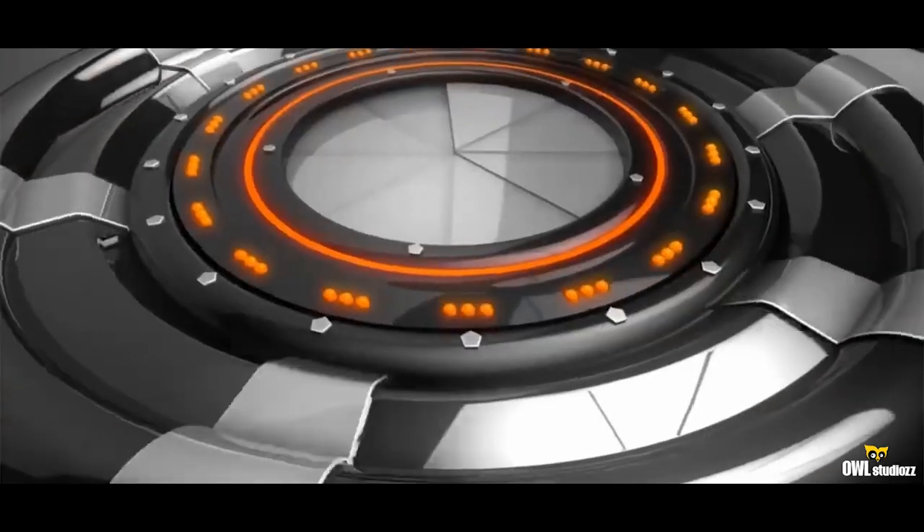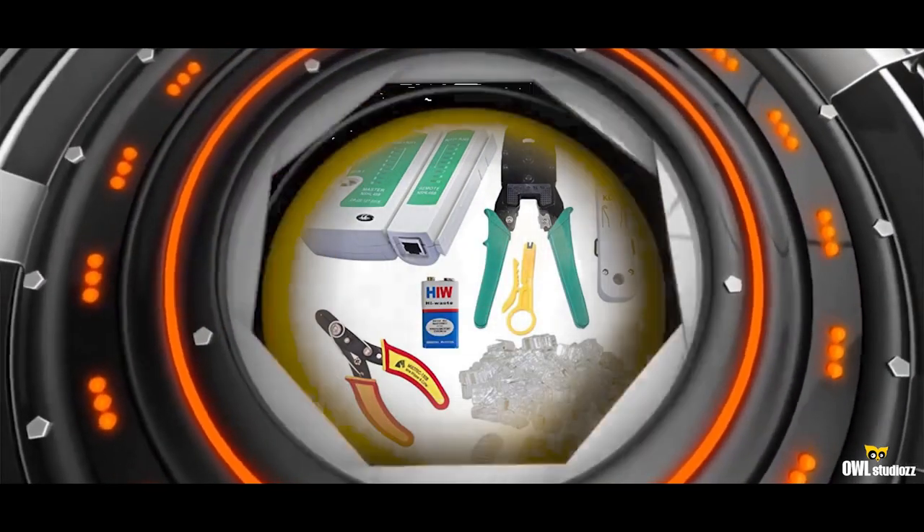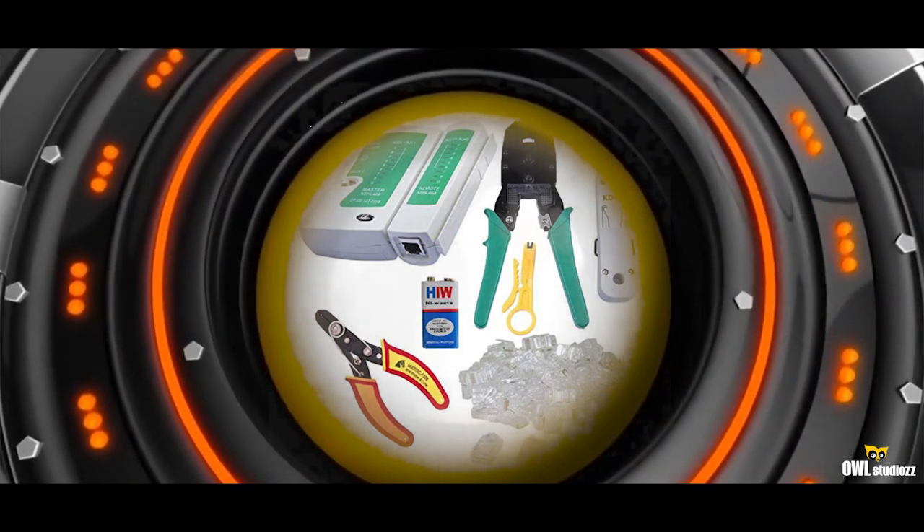Today's video is all about reviewing and unboxing one product. We have basically set a network cable connector — the LAN cable, RJ45. How do we make it? How do we cut it? How do we implement it? How do we use it? It would be all about those things. In this unboxing review, I will cover 4-5 things about how we need to make all of it.